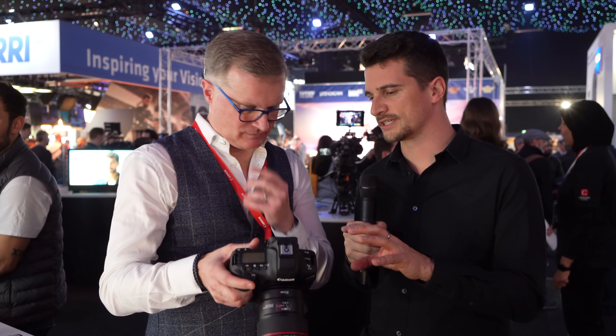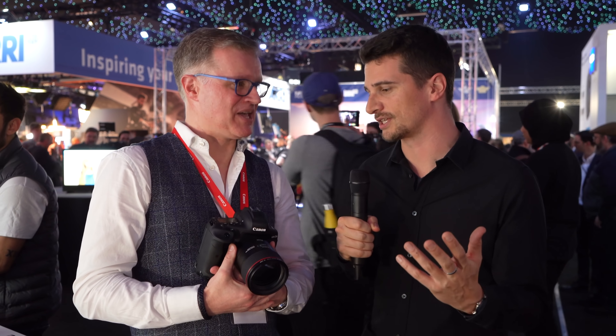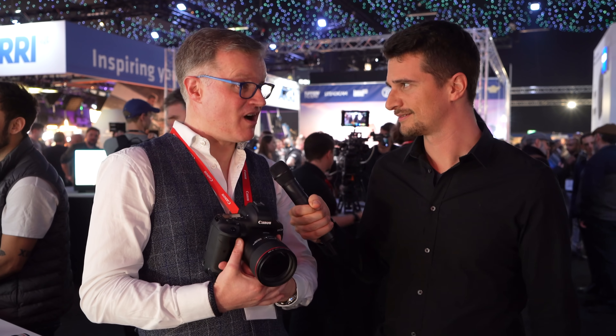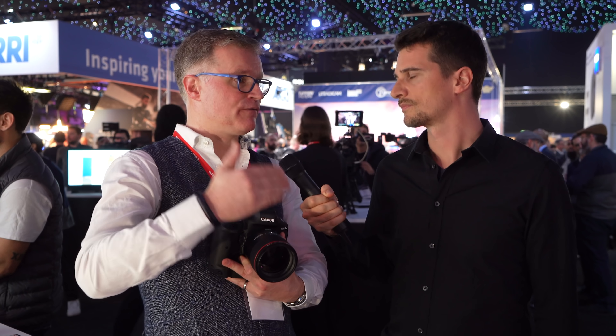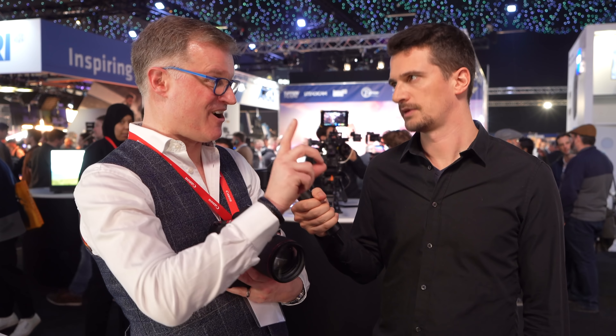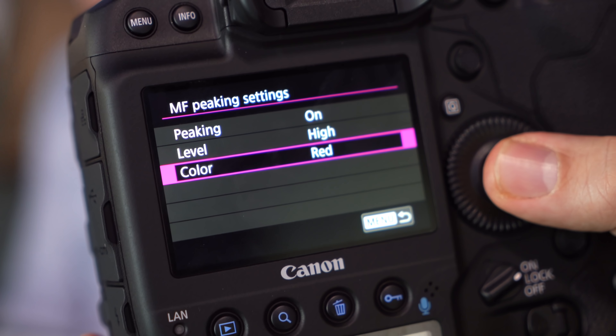There are also a couple of features we've wanted from video DSLRs from Canon for a long time, and that is peaking, focus guide, and dual pixel autofocus. When shooting in full frame 5.5K RAW at 60 frames per second, you don't get any of the AF functions — that's down to the processor doing so much. No autofocus in full frame 5.5K RAW. You can switch on peaking there, so at least you still have peaking if you want to shoot that.